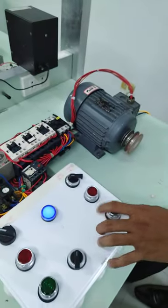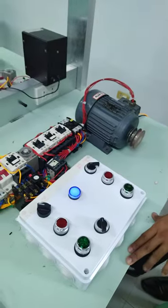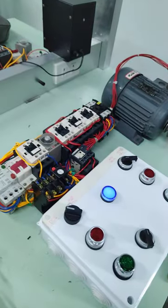Okay, can you stop your motor, please? Then run it in. Run it in direct online.